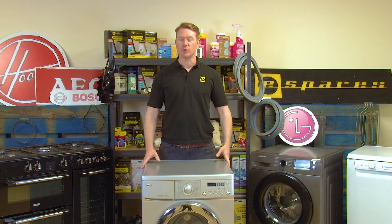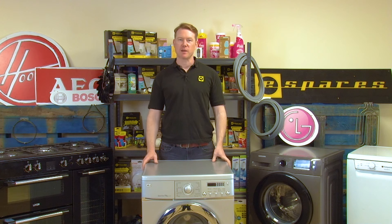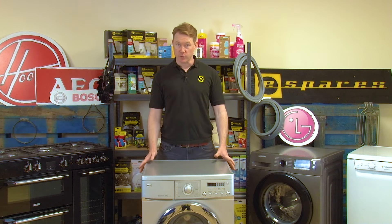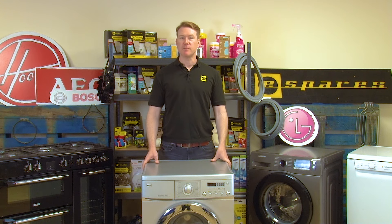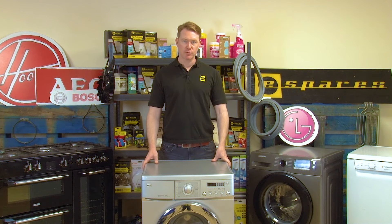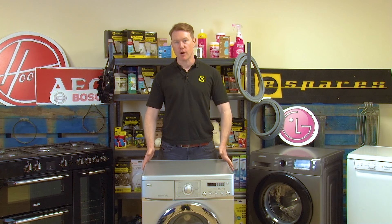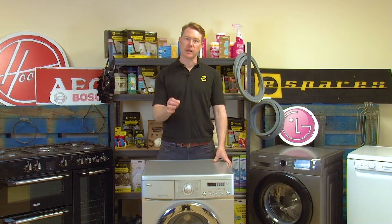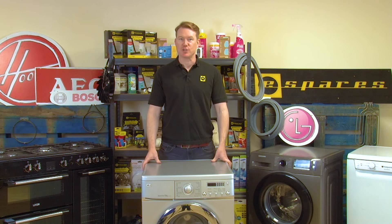If your washing machine isn't draining water correctly, or it's displaying the OE error code on its digital display, or both, then there could be a number of causes for this problem. It could be a blocked or damaged pump filter, a blocked sump hose, a blocked drain hose, or a faulty drain pump. However, in this video I'm going to clean and replace the pump filter, as this is the thing you should check first.